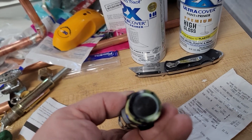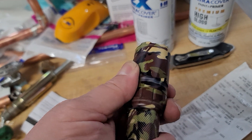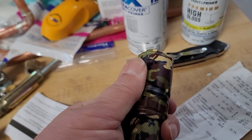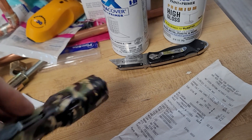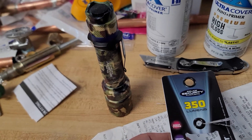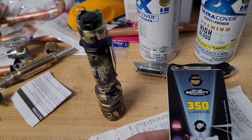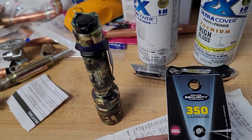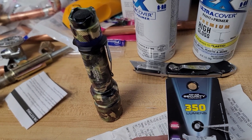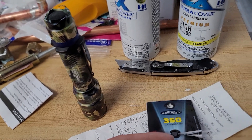The button is on the end and it's got an adjustable beam. It appears to be waterproof. Police Security Flashlight — 350 lumens, night vision, 395nm UV light, waterproof, five modes, and it takes two AA batteries, which it comes with.